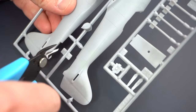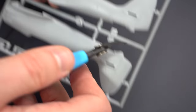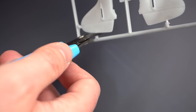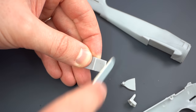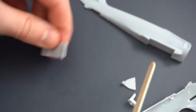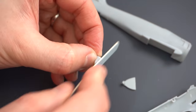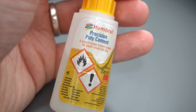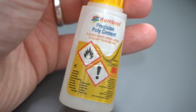After having washed the sprues in warm soapy water off camera and then letting them dry, I removed the parts that I needed from the sprue using my side cutters. Once this was done, any flash or rough areas could be cleaned up using a sanding stick or a knife. This kit is a little bit old now so there is flash in a few places.